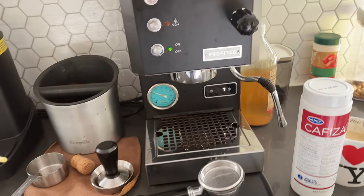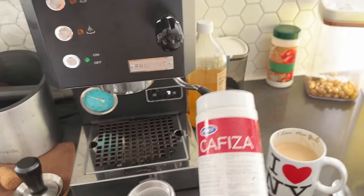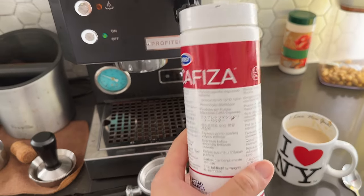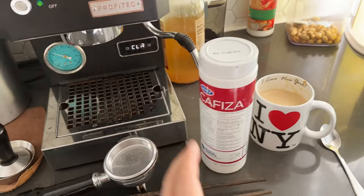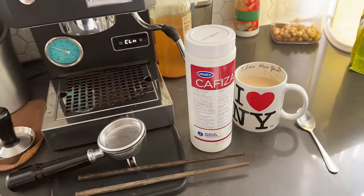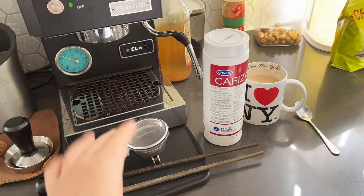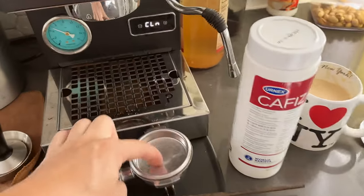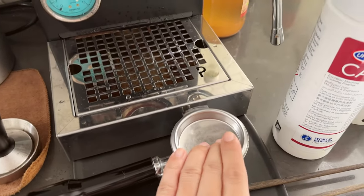Very very easy to do. I'm not going to make this video super long. All you need is a kafiza — espresso machine clean powder. It's pretty much just super strong detergent, almost like laundry detergent, that you put on the back flush plate. If you bought the Profitec Go, it comes with the back flush plate, which is great.